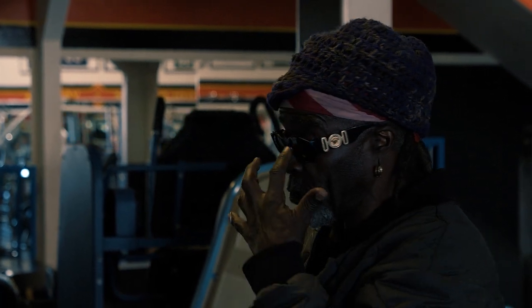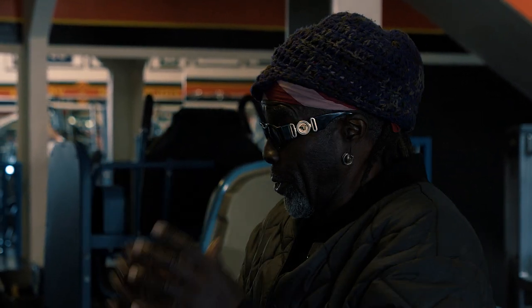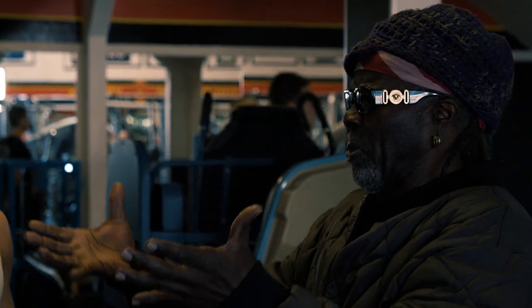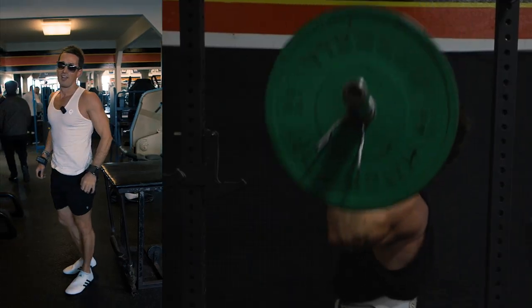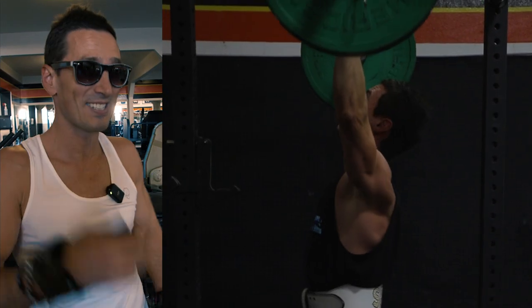But if you look at the guys on stage today — no disrespect — they're not doing this breathing technique. If they were, that waist would be much smaller. If you weigh 280 pounds with a waist that small — oh my God. We changed everything upside down in one session.